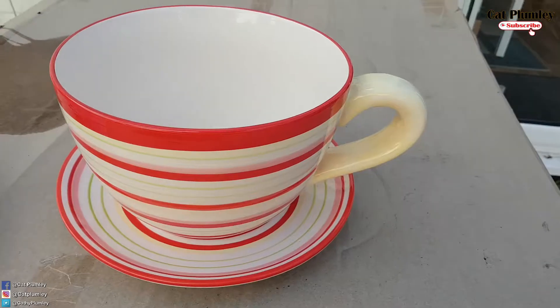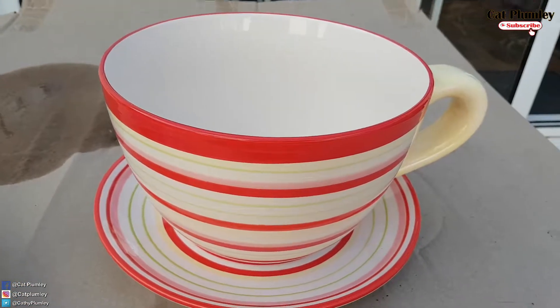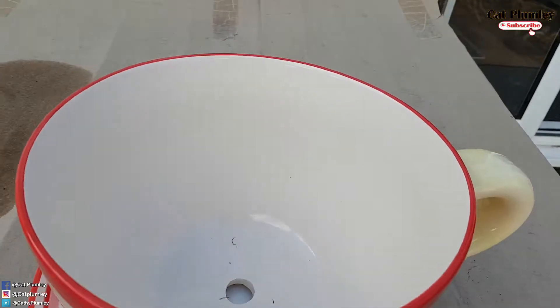May isi-share lang po ako sa video ngayon. Three weeks ago, nagpunta kami ng garden center. Tapos may nakita ako, nag-sale sila yung cup and saucer. Maganda siya. Naisip ko siyang bilin, then to plant some autumn or winter plants — naisip ko siyang lagyan ng mga bulbs that will come up in spring. Kasi dito po sa UK, pagka autumn and winter, yun po yung time na magtanim ng mga bulbs katulad ng tulips, daffodils — yung mga bulbs na halaman.